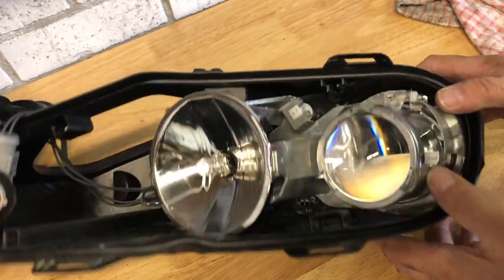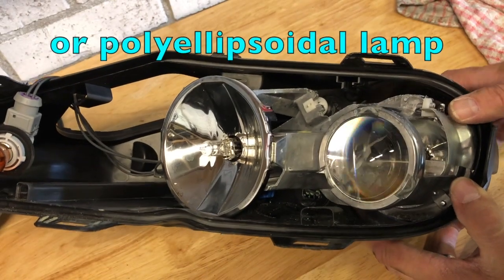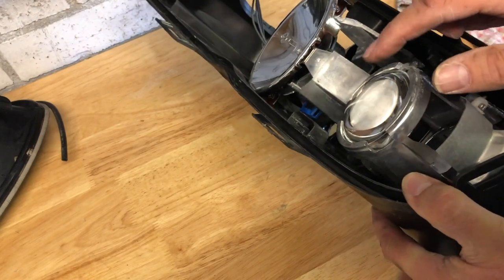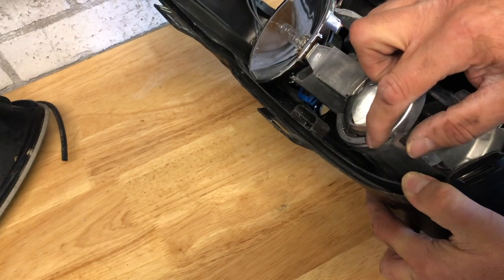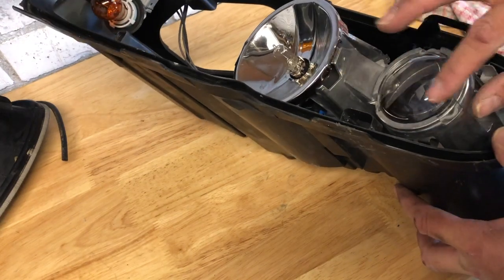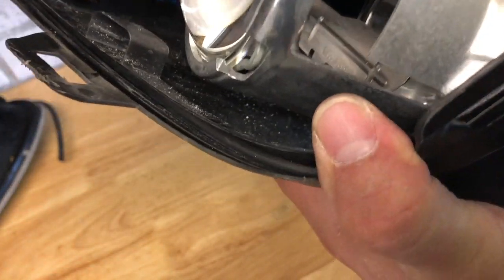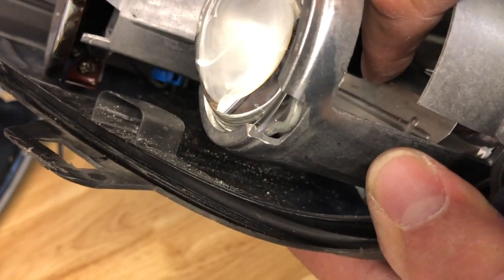The headlight on the XK8 is what is known as a true projector light. Many lights have some sort of lens-like element in them just to make them look a particular way, but this is a true projector. What does that mean? It has an actual optical lens which is held in place by a big spring clip, and that lens receives its light from the bulb which is way back there.